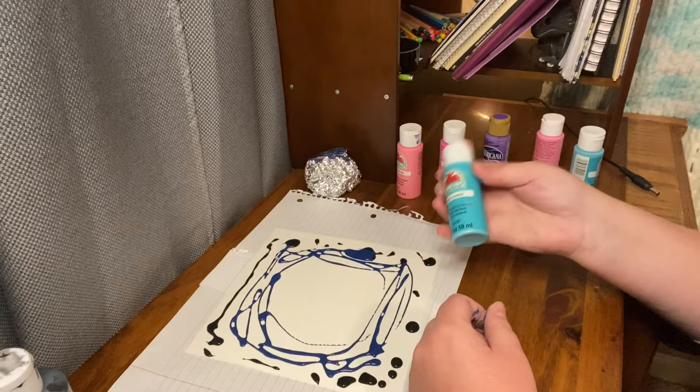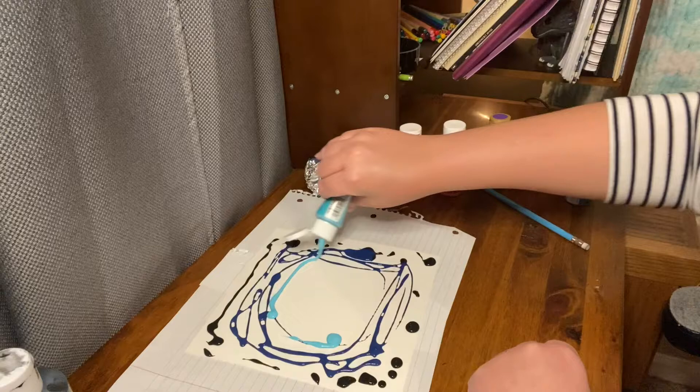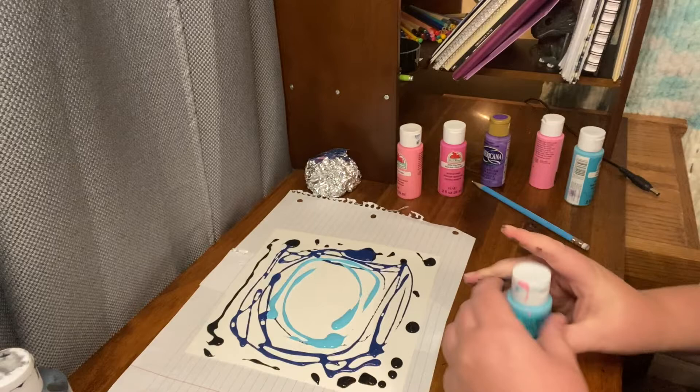I've got this really pretty light blue. You want your colors to transition — the blue is going into the blue, it's not going straight into the purple. And then the lighter blue is now going to go into the purple.